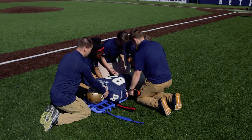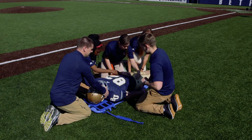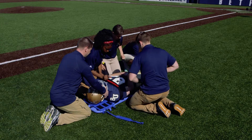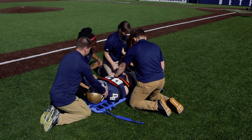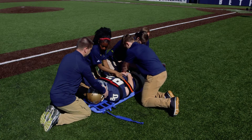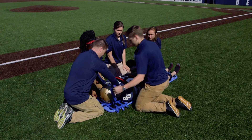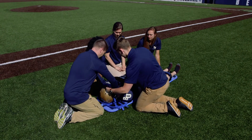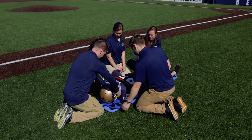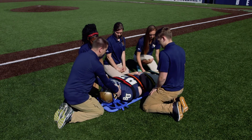Once he's fully secured on the board, we're going to strap him up, making sure that his shoulders, waist, and legs are fully secured to the board. We're also going to secure his helmet directly to the board. Once he's fully secured, then we can transport.